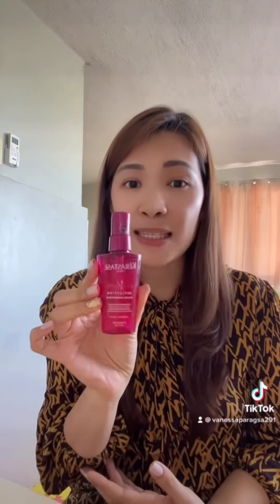After it's all blow-dried, I apply this Kérastase Elixir Ultime leave-on oil. You have to apply just one drop, because if you apply more it will make your hair look oily. Just one drop to protect it — it's a leave-on — and then you're good to go.